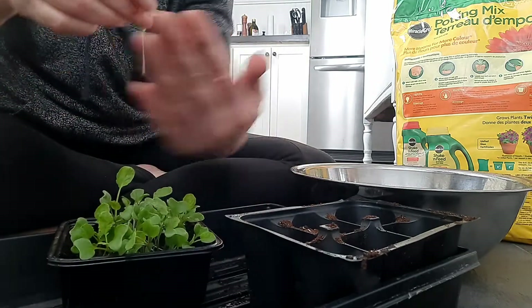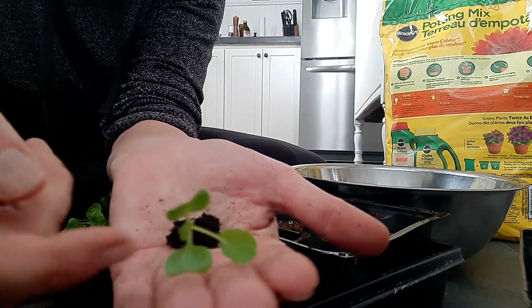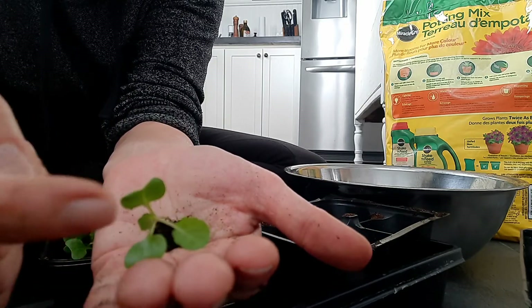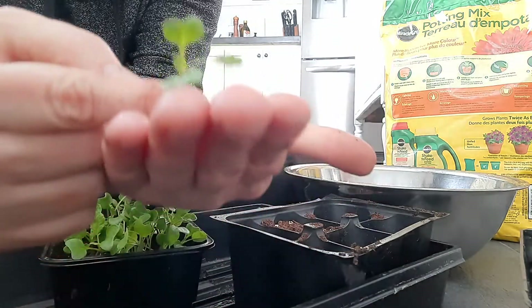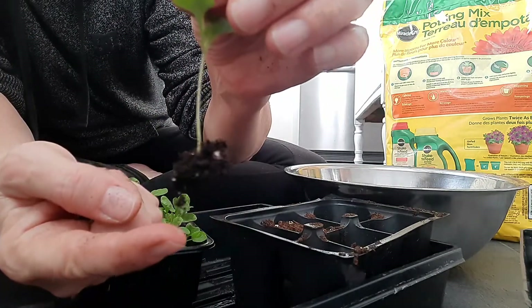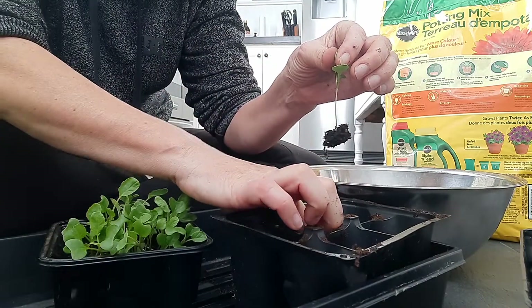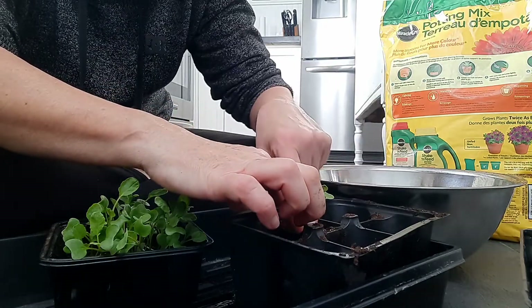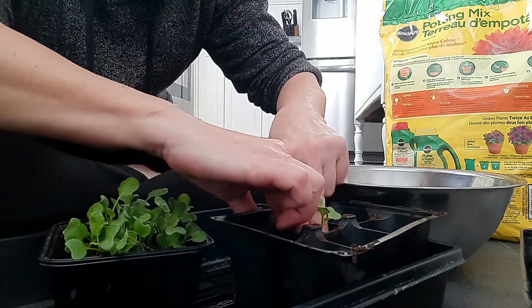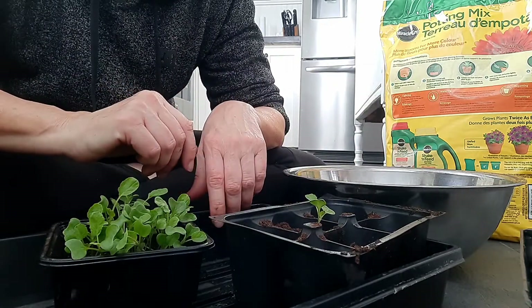And there we go - you can see it's got the first two true leaves there, and the seed leaves, or cotyledons as they say. The roots are hanging down - so it's still only a two-week-old seedling. I'm sticking my finger in, pushing the seedling gently all the way down as far as I can go. I want to make sure there are no little air pockets down there - that's actually why I have dry soil right now.